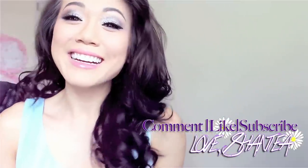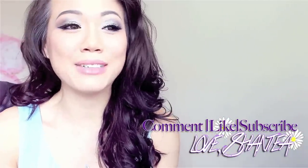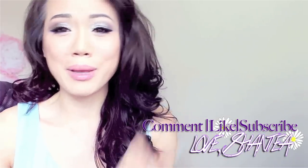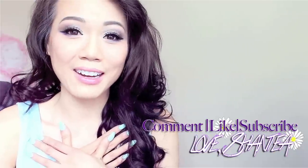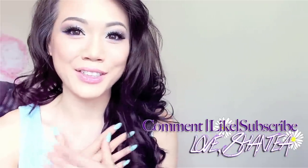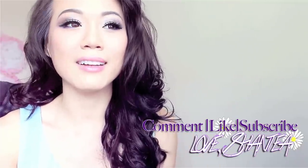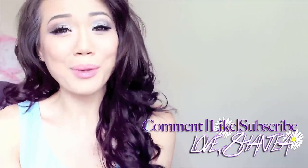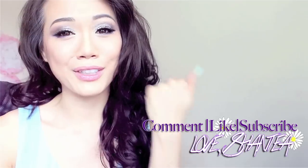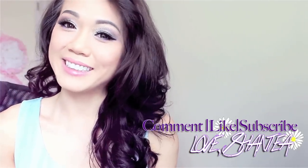Voilà, you're done! Thank you so much for watching. Let me know what other colors you'd like to see and what color I should play with next. Let me know in the comments if you enjoyed this video and if these tutorials are easy to follow. I'm trying to fulfill as many requests from my audience as possible, so thank you for being a subscriber. Don't forget to like, favorite, share, comment, and I'll see you next time — bye bye!